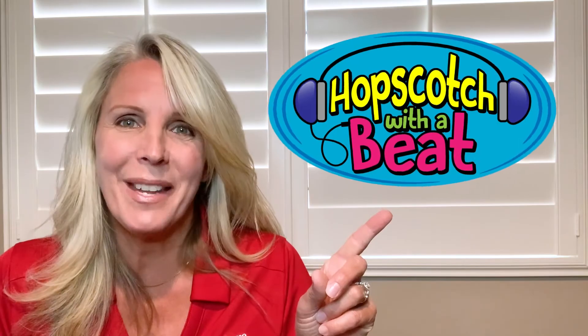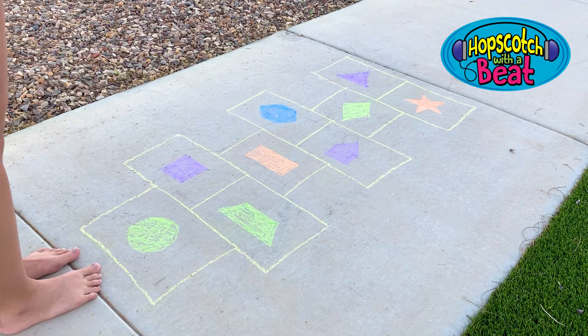Are you ready to chalk it up with our first activity? I know you're going to love it. It's called Hopscotch with a Twist. Hopscotch is really great for learning how to count and recognizing your numbers, but it's also great for learning your shapes too.